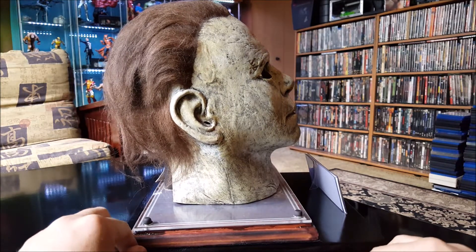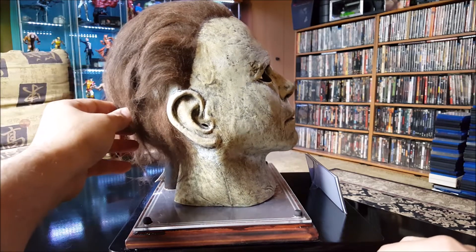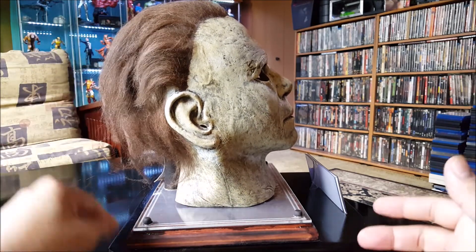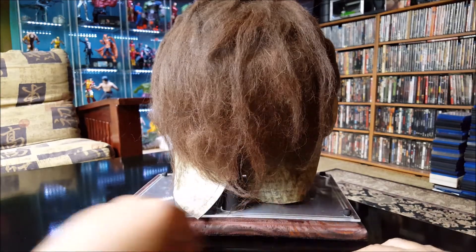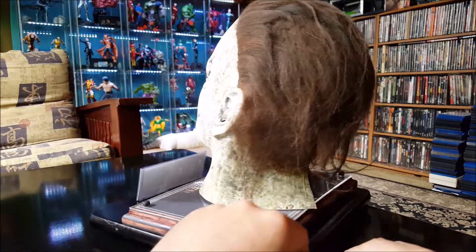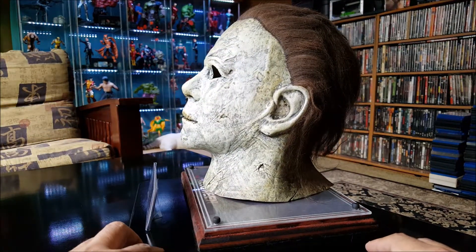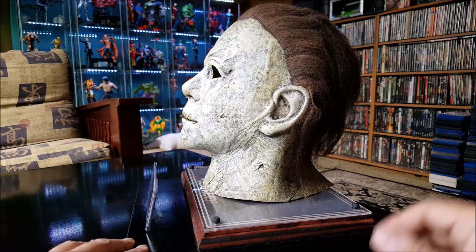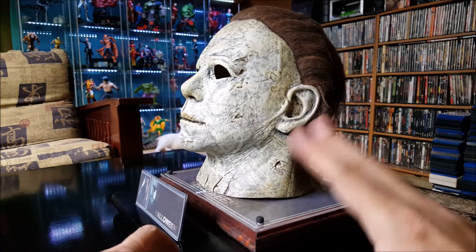Not bad. I don't know what this is — if this is real hair, I'll figure it out — but it still looks good though. Yeah, like I said, it's a good replica. I like the coloring and the way they aged it.